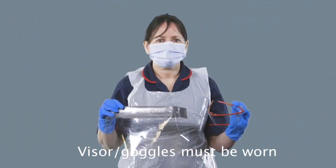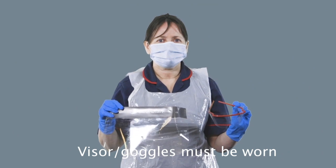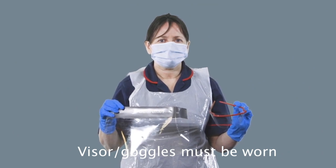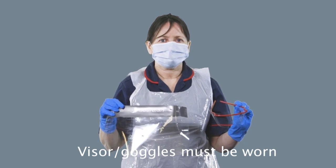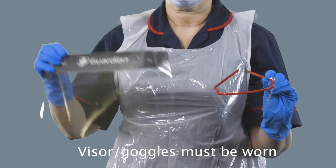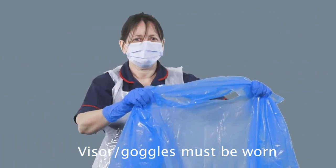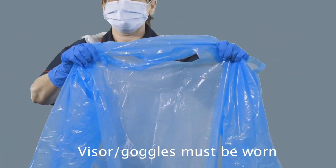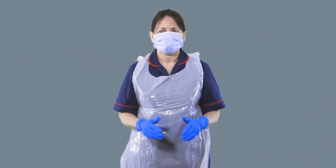As with all situations, you have to do a risk assessment. If you deem there is a high risk because you have a patient who is coughing a lot and may cough up sputum, you may need to add in a face visor or protective goggles. Alongside this, you may also add in a long-sleeved apron. You are now ready to take your swab.